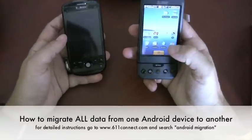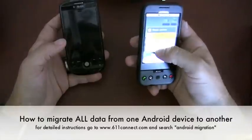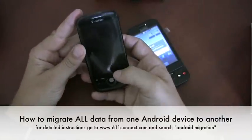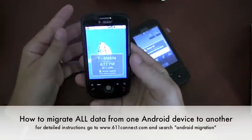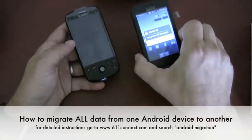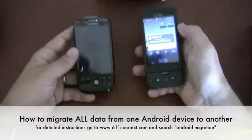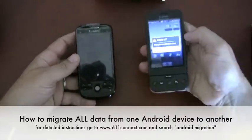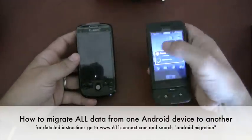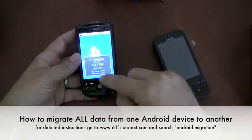I've backed up my data on a SIM card using an application called My Backup. I'm going to install My Backup and pop in the SIM card it's stored on. This is my old phone, this is my new phone. I've backed up my data on a Mini SD card on my old phone using My Backup — it's a paid app you can get in the market. I'm going to install it and restore that data.